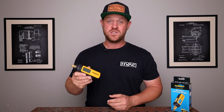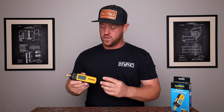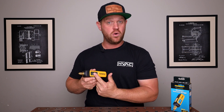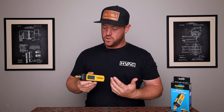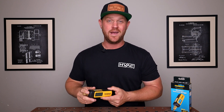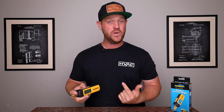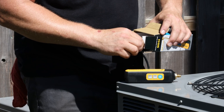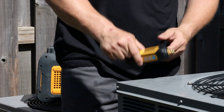You can use this in three different ways. You can use it standalone and just utilize the display to monitor your microns as you're pulling a vacuum. You can also hook it up to your S-Man — I have the S-Man 380V — so this will Bluetooth directly to the manifold. So if you wanted to use your manifold, you could do that.